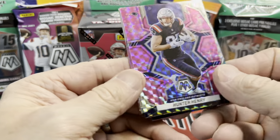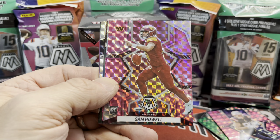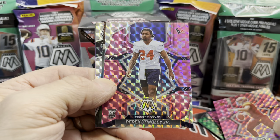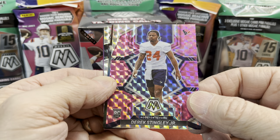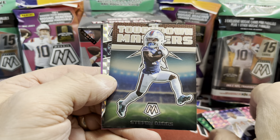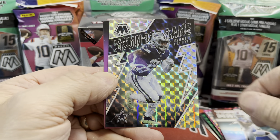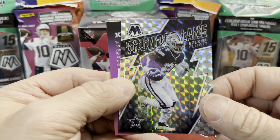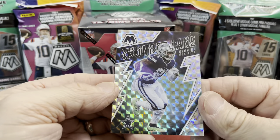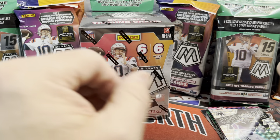Then a Hunter Henry for our first pink camo parallel, and a Sam Howell — I don't think he played at all this year, but hey, at least we got a rookie quarterback. And then a Derrick Stingley Jr., and behind that we have a Touchdown Masters — Stefon Diggs for the Buffalo Bills. That's a sweet looking insert. And Thunder Lane — Ezekiel Elliott. That's a sharp looking insert; I believe that's a new one for this year.